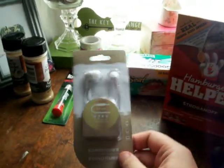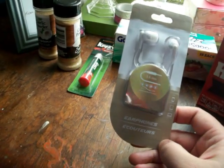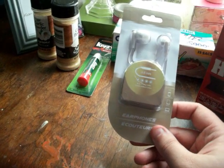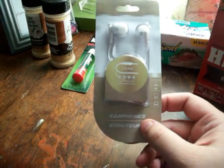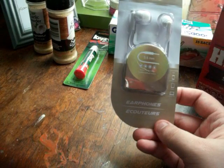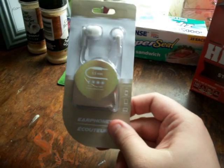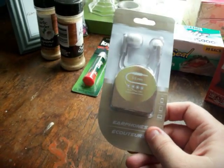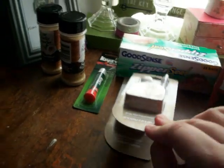The next thing I found — I don't know if these are new per se — but they work with your computer, your tablet, and your phone. They're just called earphones — that's all the brand name is. They're white. My dad has a hard time hearing on his cell phone, so I ended up grabbing two. We'll see how these work.